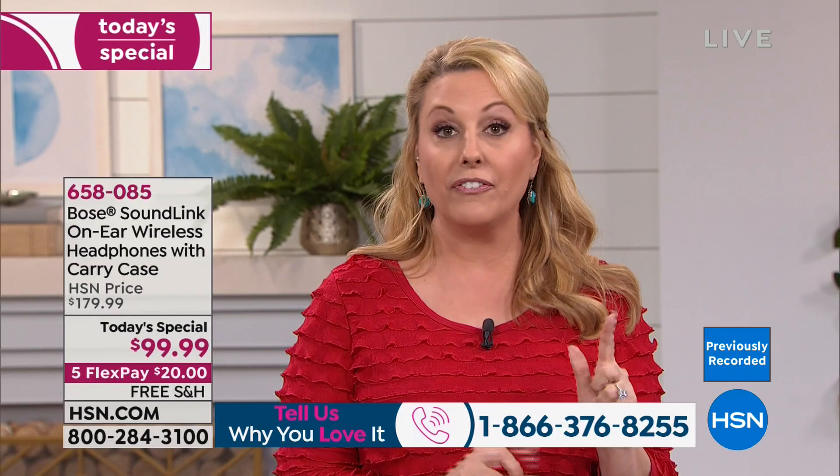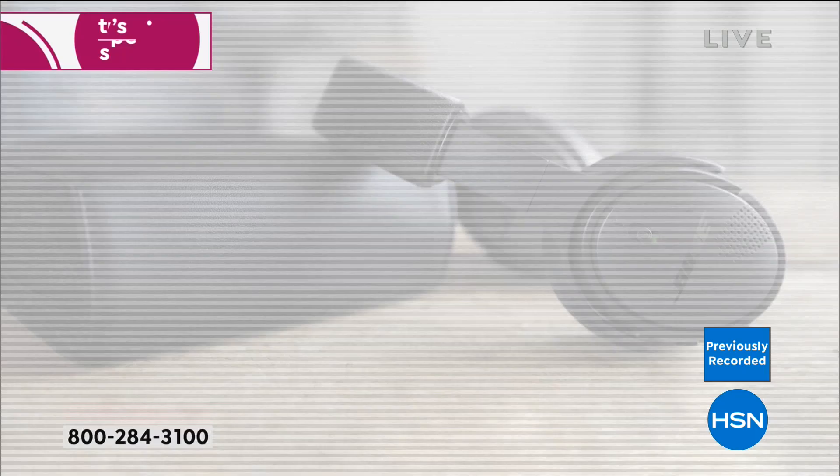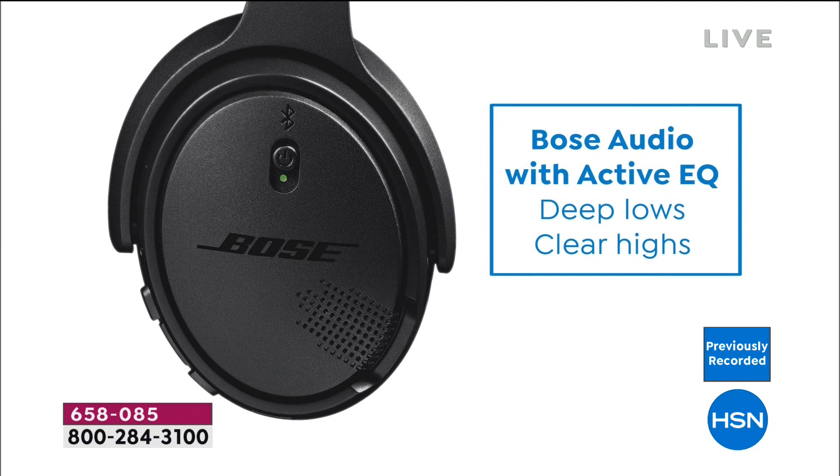The sound is really what it's all about, with 15 hours of charge. My fiancé flies from the West Coast to Australia on business and can make it there on a single charge. These are so beautiful, comfortable, and cushiony.